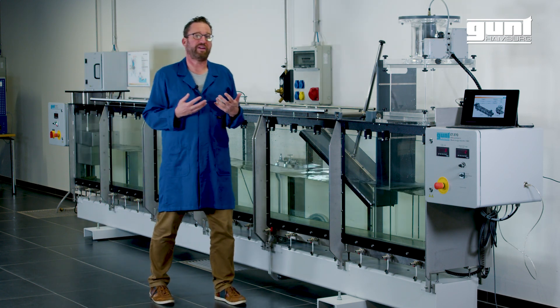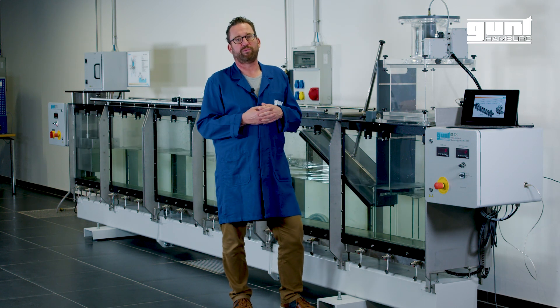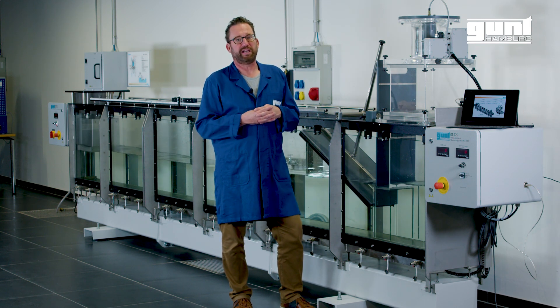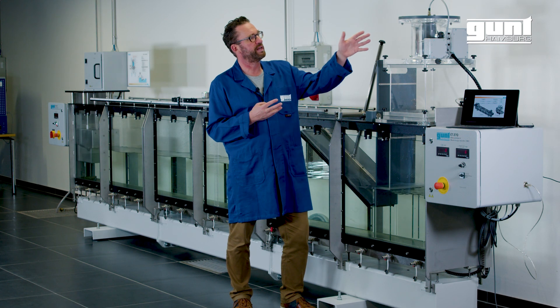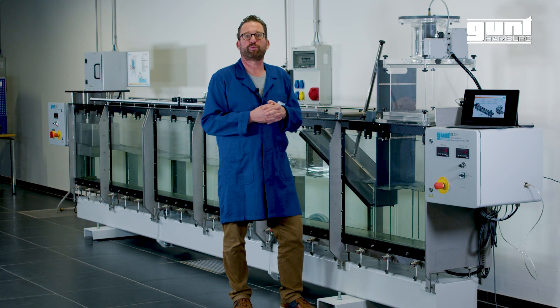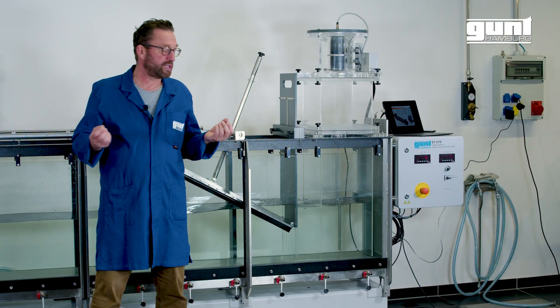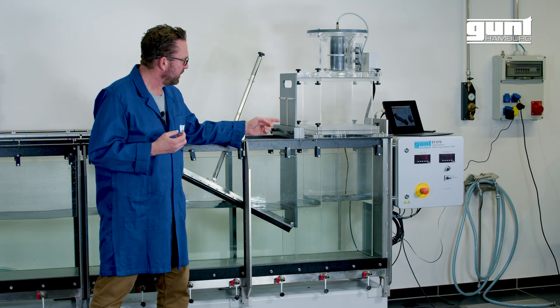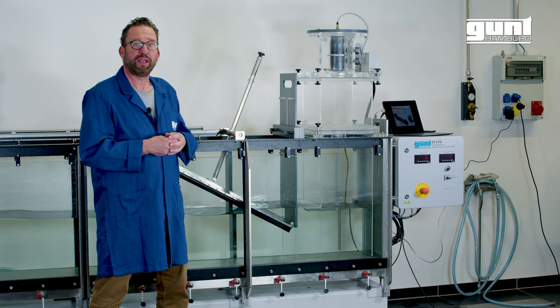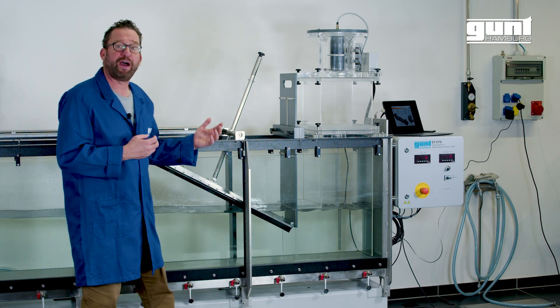To harness wave energy we use the oscillating water column (OWC), and the power takeoff is usually a wind turbine. We use the Wells turbine, which we will explain later in this video. The water in the oscillating water column rises and falls in the rhythm of the incoming wave and therefore acts as a piston.